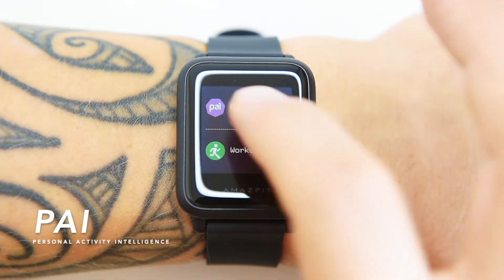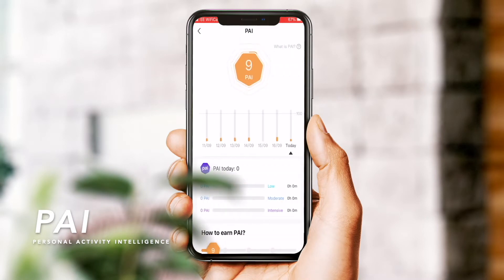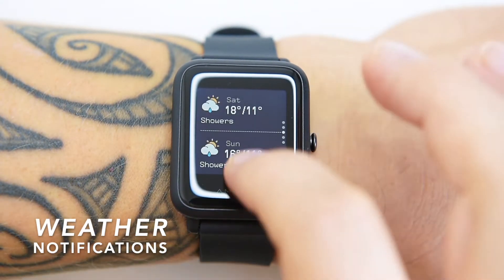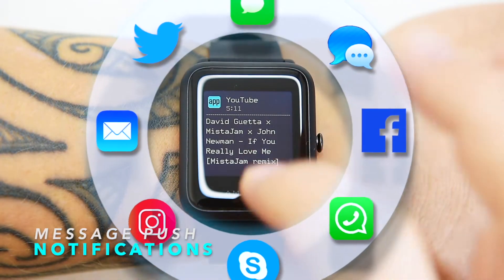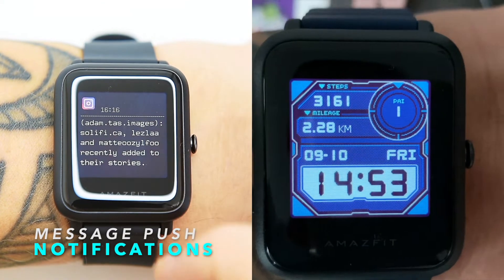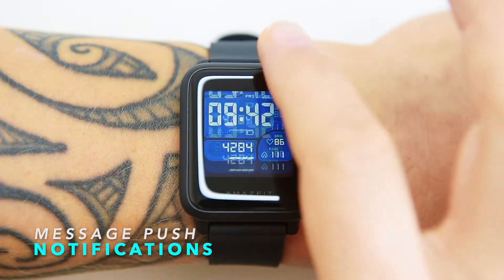The BIP S Lite also gets PAI — Personal Activity Intelligence — used to set fitness goals over a period of time rather than having goals for every single day. It pushes weather info from your phone when connected. It also pushes notifications about incoming text messages, social app messages, and incoming calls, though you can only drop a call, not answer it — and it only works when connected via Bluetooth.